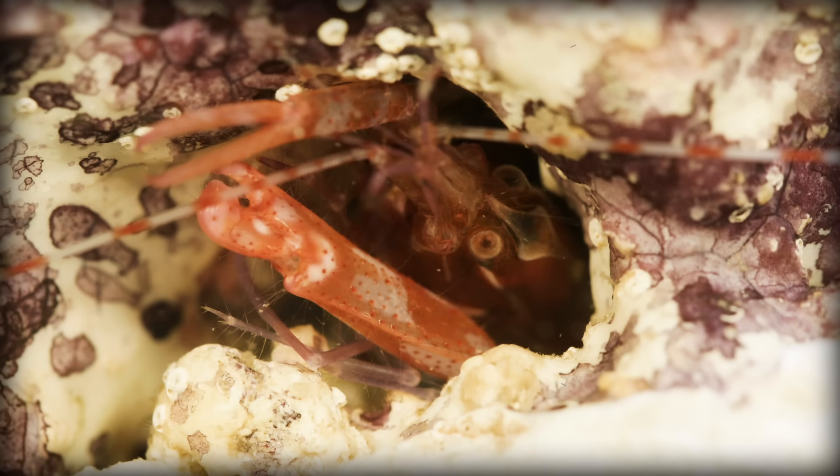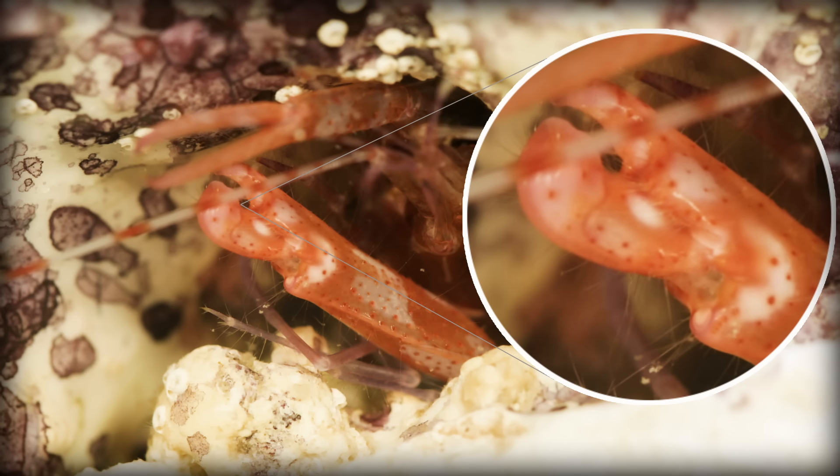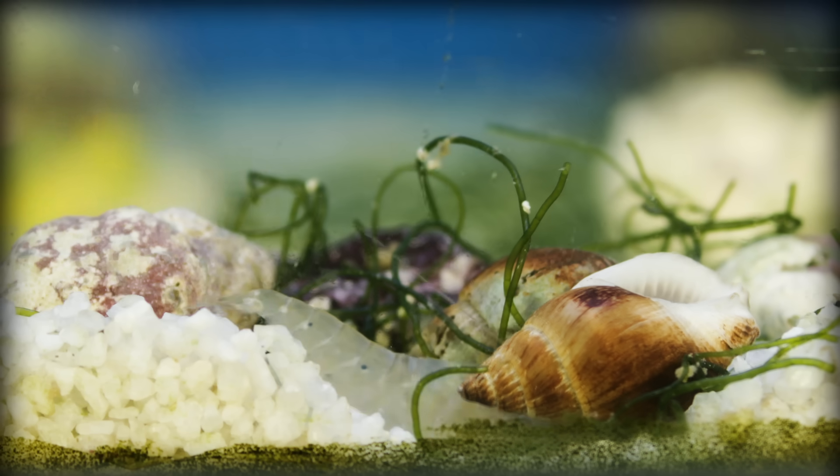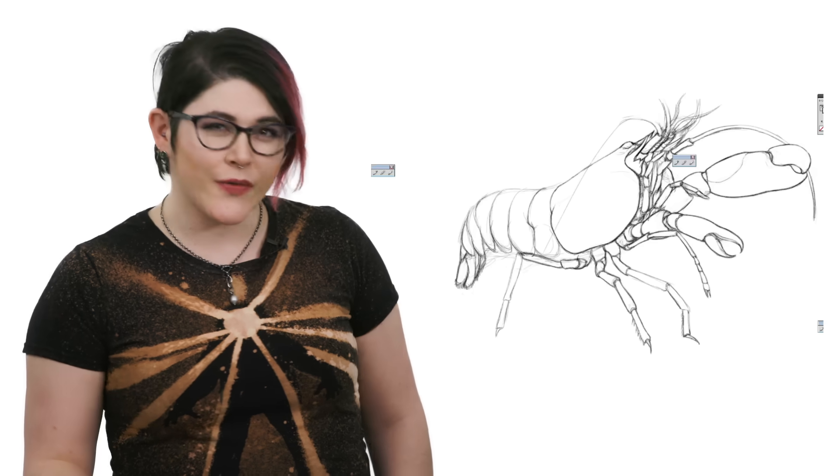Their giant claw is lined with small hairs that can feel the jet streams created by other pistol shrimp as a form of communication, even with neighbours buried away in a den of sand. But no pistol shrimp would be complete without their partners in crime — the goby fish.